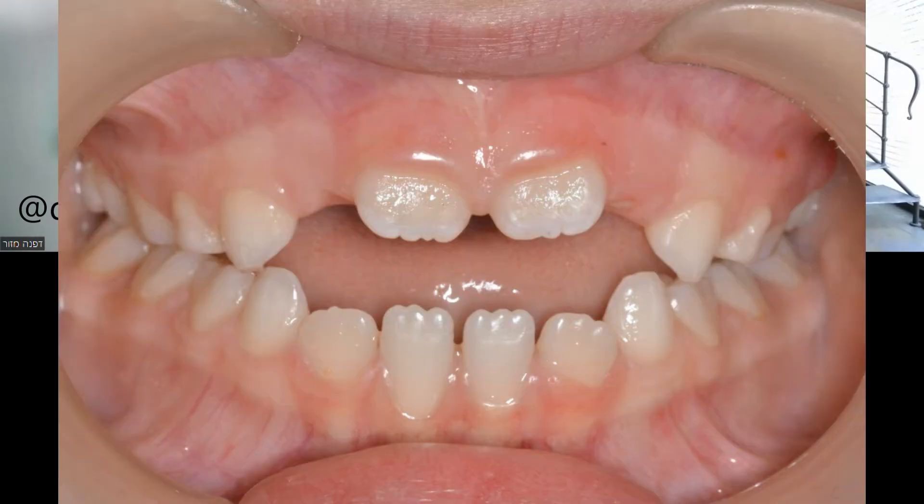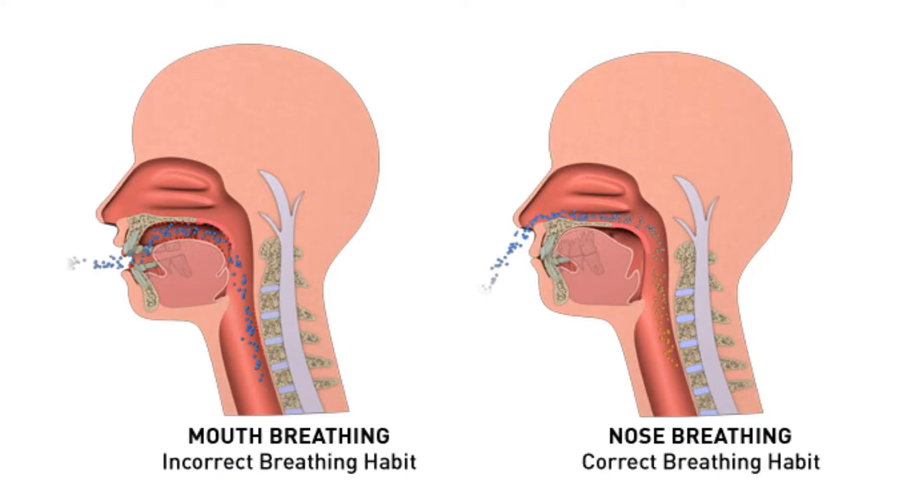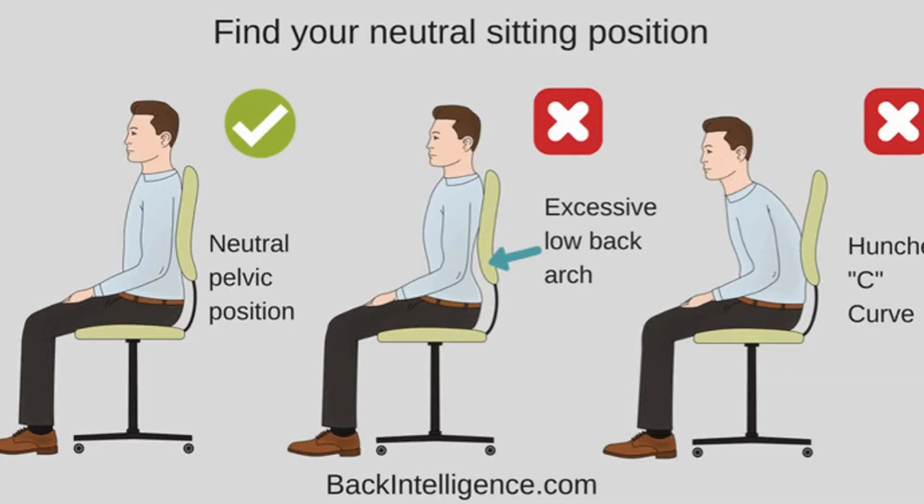Froggy Mouth is branded as an appliance for tongue thrust, to educate and train the tongue muscles. But it's very important for our audience to understand that tongue thrust is only a small part — an appearance that we can detect — but it is connected to all the structures that surround the tongue: the lips, the cheeks, breathing problems, posture, and of course the occlusion and orthodontic alignment of the teeth.